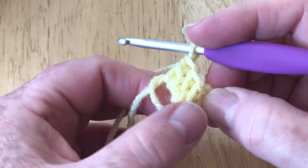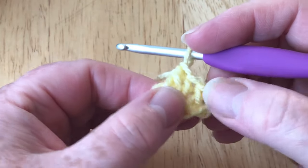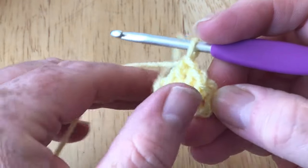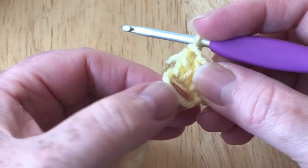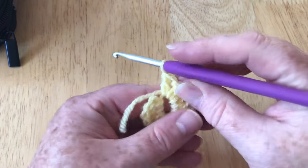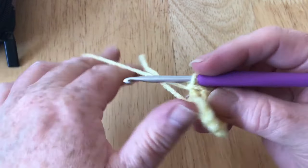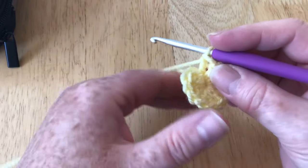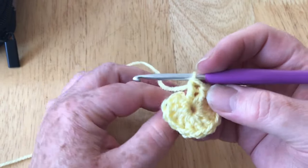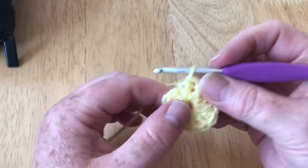I'm going to pause the video to count silently — counting out loud would put you off! I'll come back when I have a total of 12 stitches including the starting chain, all into this loop and over the tail as well. Once completed, pull on the tail to close the ring. You don't have to close it completely — it won't close fully until you sew in the end later.